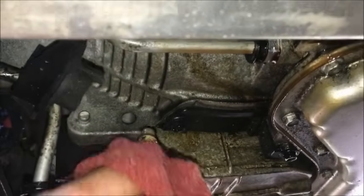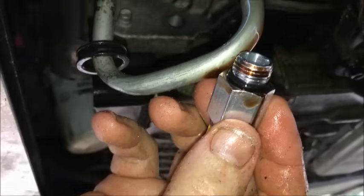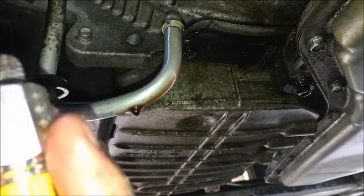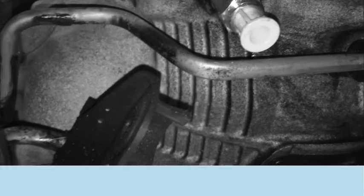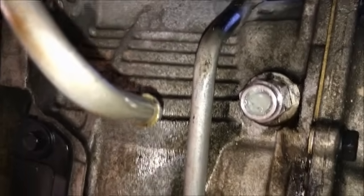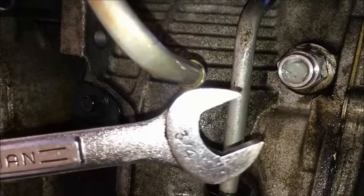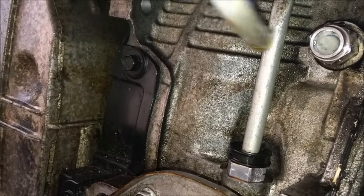Pop this fitting right off — boom, there we go. Make sure to get oil on these new o-rings. Put that right up in there, tighten that up a little bit. So we got the fitting up in there, tighten it up — you don't have to go real crazy, it's just a little rubber o-ring.